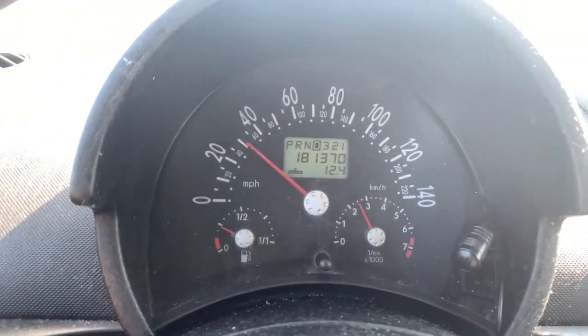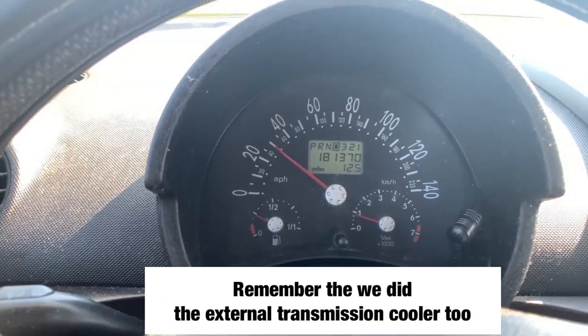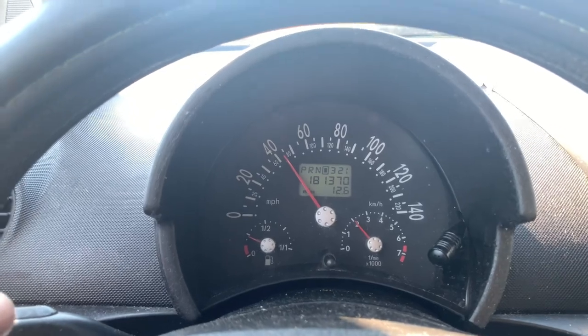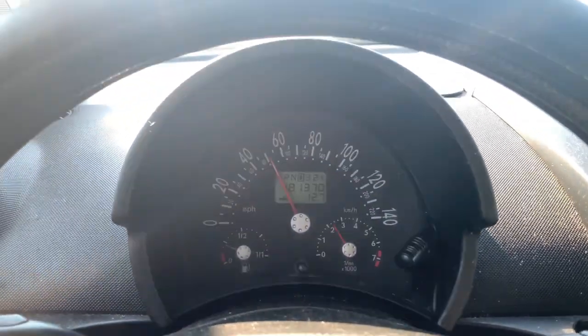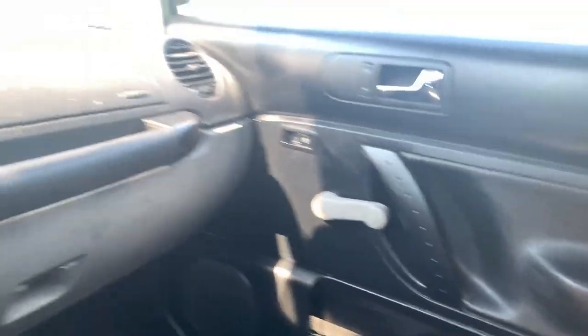So guys, I think this is fixed. This car would not shift into fourth gear before — now it's shifting into fourth gear. It was hard shifting, so definitely doing the valve body will fix the problem. I've got the AC on and it's going all the way to fourth gear — it's working fine, downshifting too. That's it — it was a success with the valve body.